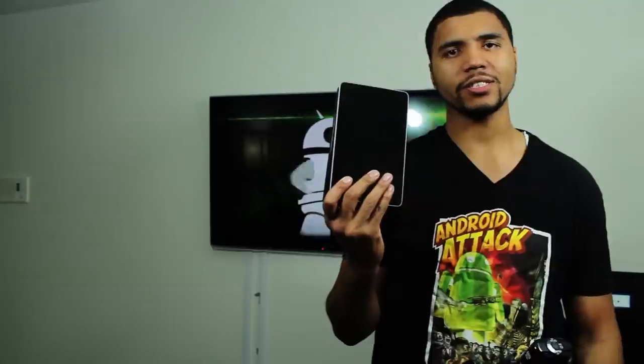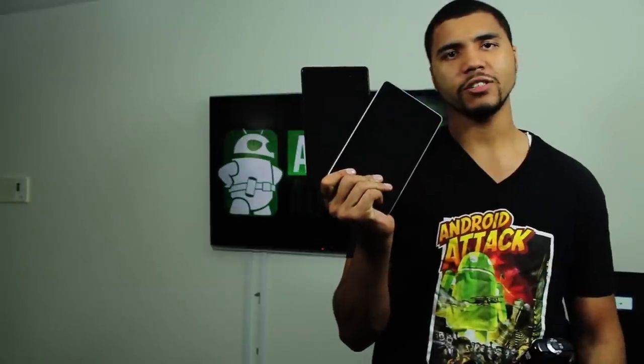Android Authority — what is going on? My name is Kevin, aka The Tech Ninja, and today I'm doing a comparison between the Nexus 7 2012 and the Nexus 7 2013 edition.